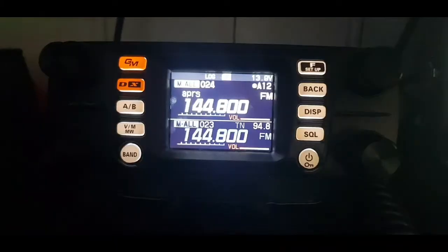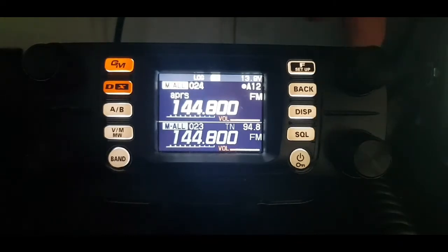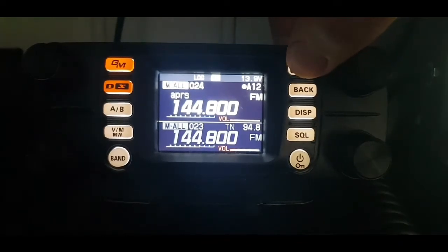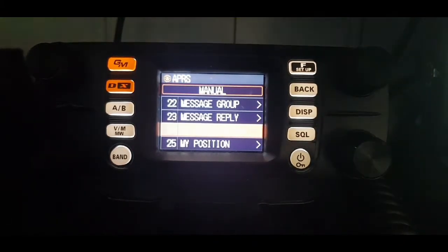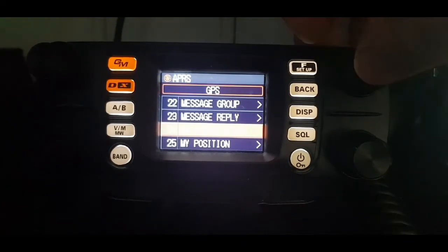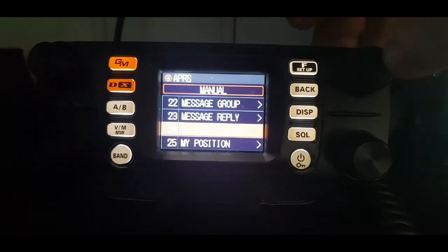I'm just going to show a bit of APRS coming from my FTM-300 to the D74. If your 300 isn't transmitting, hold down the F, go to APRS, and type in manual for your position. You can select GPS or manual if you're not getting a GPS signal.